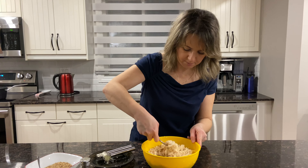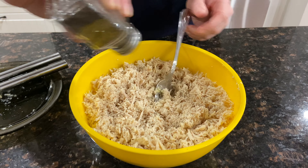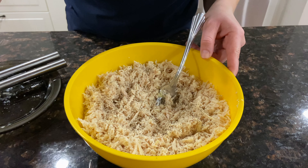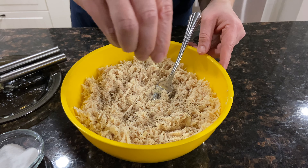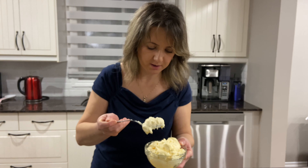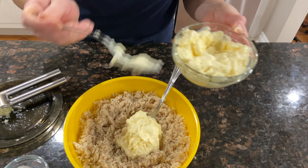Then we mix it. We are also going to use some pepper, based on your taste. And some salt — I usually don't put too much salt because mayonnaise is also salty, so just a little bit. Then we will add maybe three spoons of mayonnaise — I'm sure we're going to add more.